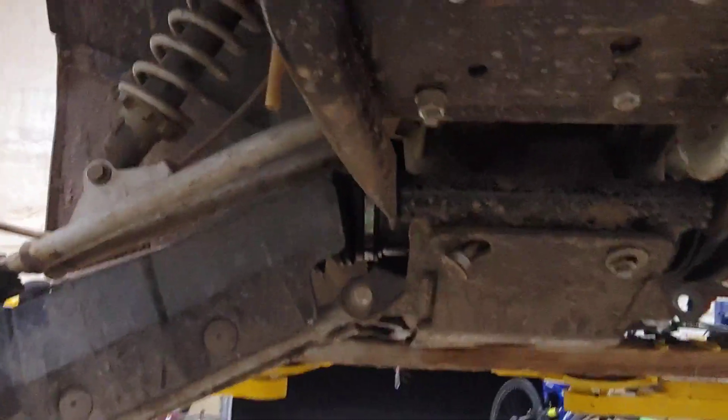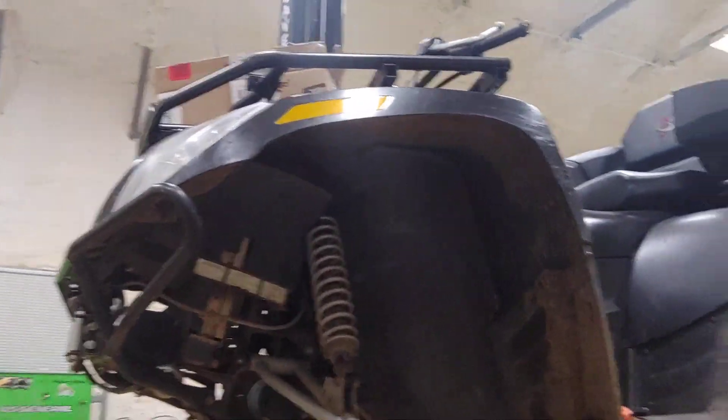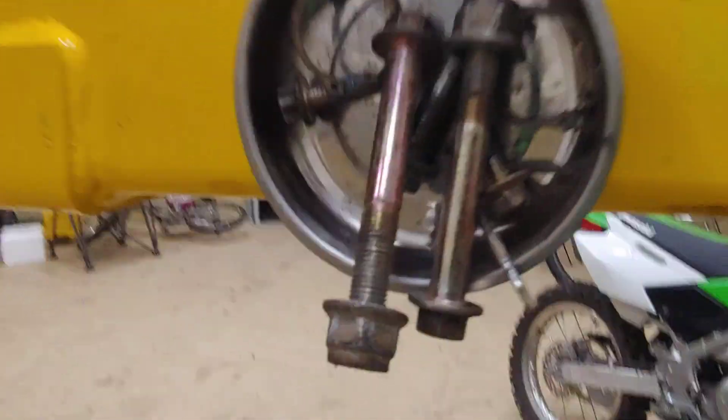I believe this is one of the light connections. The four-wheeler works pretty good overall — it works, but not at this moment. I just can't wait until it works again. We took the suspension out.